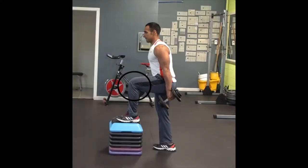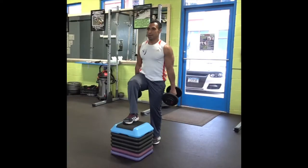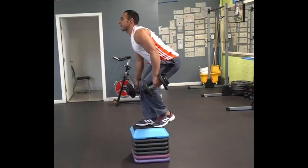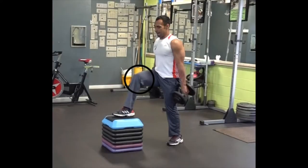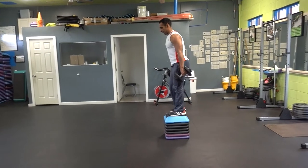Keep that knee that is on top of the step at 90 degrees and make sure you extend the same leg completely. You can alternate your step ups — just don't spot yourself with the opposite leg. Don't make the angle of your knee smaller than 90 degrees, don't make the angle bigger than 90 degrees, and alternate the correct way.